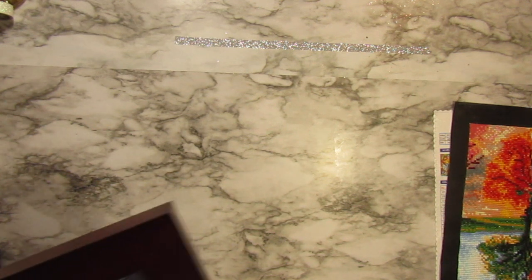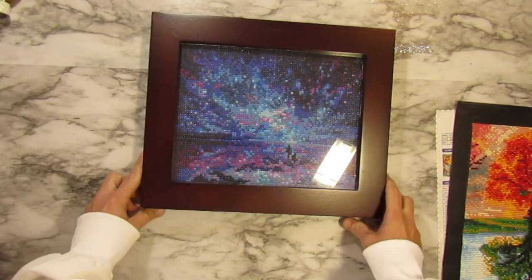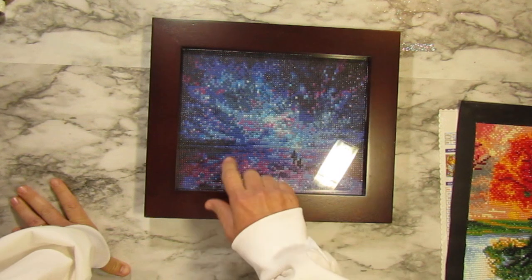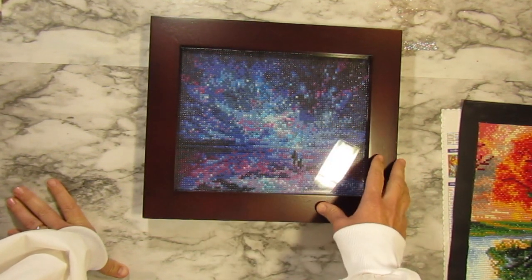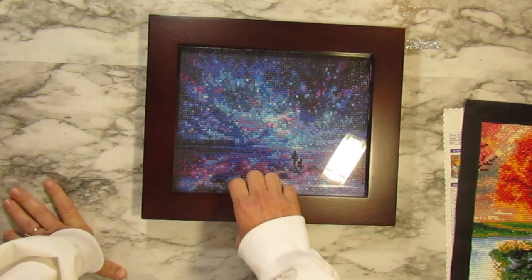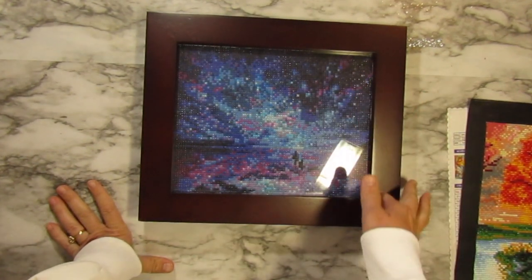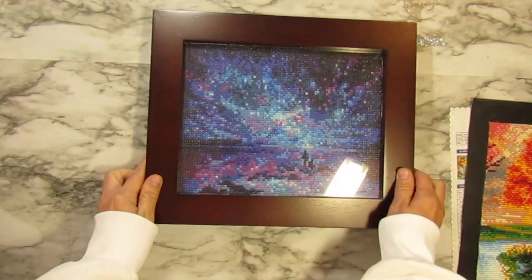The second way I've done - and there are many ways, these aren't the only ones - is to just get a frame. If you have one that's the same size as the painting you're set. What I would do differently is mount it on a piece of cardboard first, make sure it's nice and even, then put it in the frame. You can get pre-made frames at Walmart or Dollar Tree. This one is just barely too small but I got it in there - it does move around so you've got to be careful.